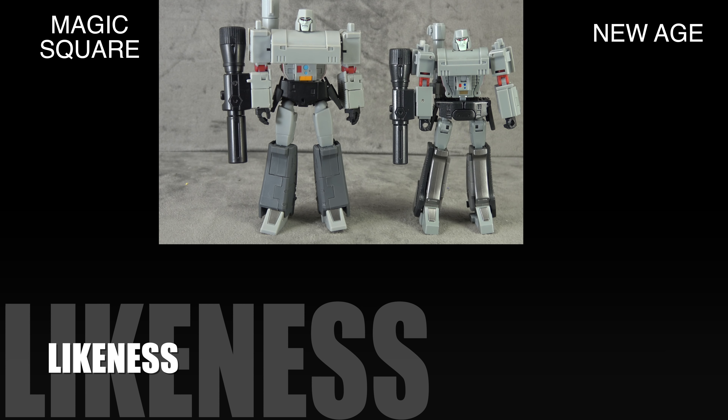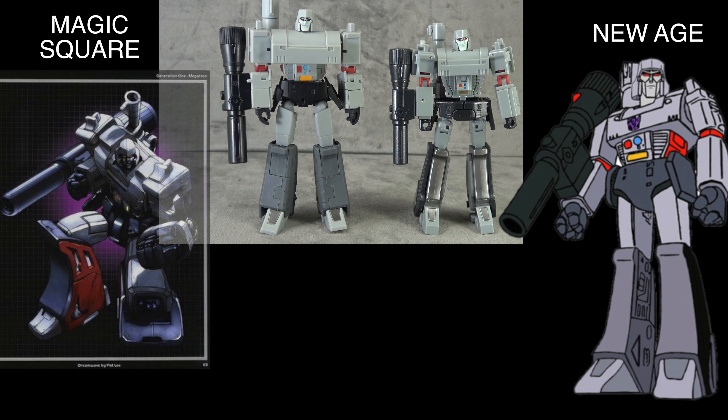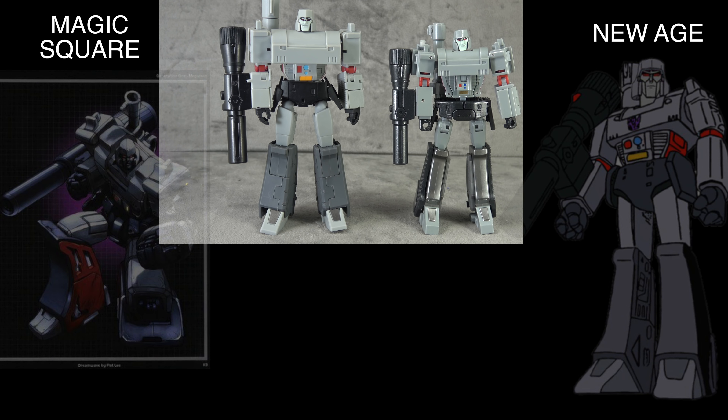For likeness — I usually don't do an audio-visual segment for this, but this one's different. A lot of people would consider Magic Square to have more likeness, but I'd disagree. New Age is closer to the mark — the legs are skinnier, as is G1 Megatron, and the chest isn't as broad. Magic Square's wider legs and wider chest are more reminiscent of the Dreamwave model, which I actually prefer aesthetically. I think Magic Square looks cooler, but it technically can't win the likeness category. New Age takes it.